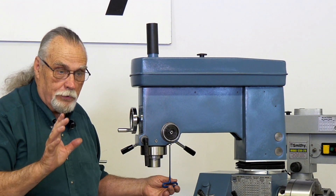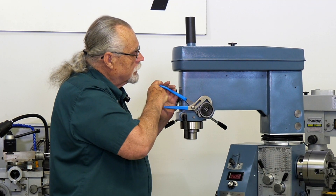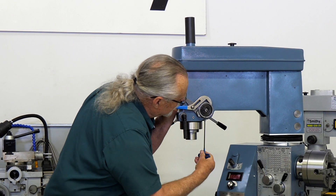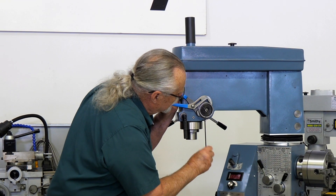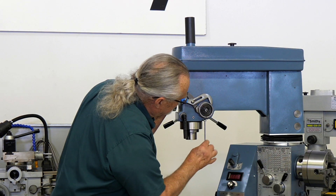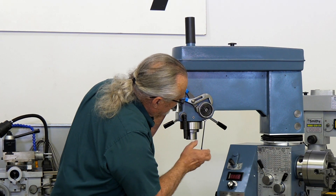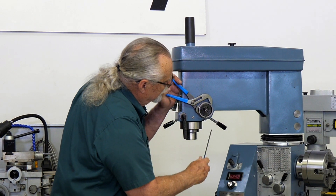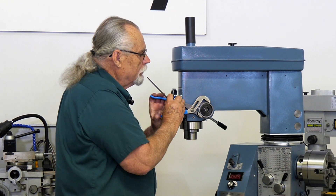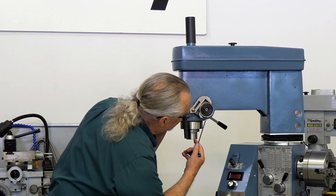Now, don't loosen this right away. Put your channel locks on here, get a good grip. Loosen this up a little at a time so you can move it. Turn it until you can move it to the next indent. If you start to lose this, just put this in here and turn it back down real quick. My channel locks are a little bit small — they should actually be a little larger, but I think we can get by here.